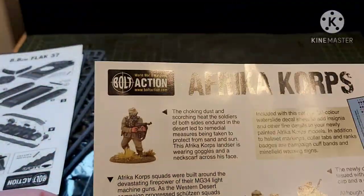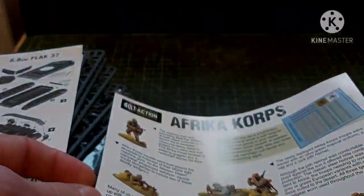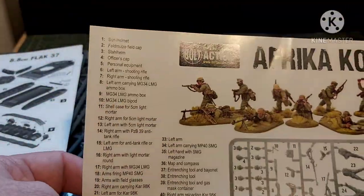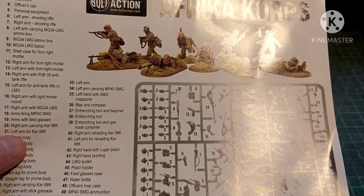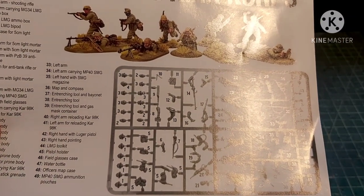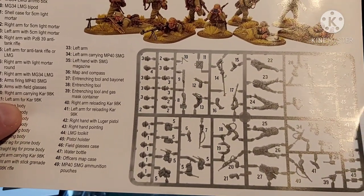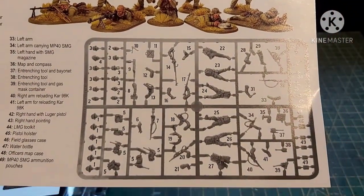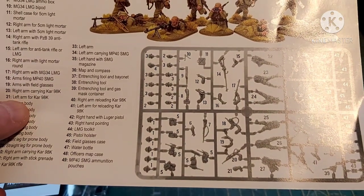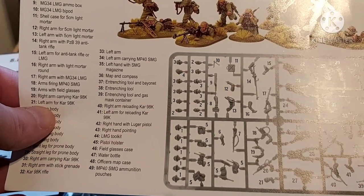Now we have the instructions for the Africa Corps infantry. It gives you some painted examples and some background blurb — standard Warlord Games fare. The numbered markings are on the picture, not on the sprue, which I do find rather annoying but can't be helped. There are lots of options: MG34s, anti-tank rifles, and I think there's a light mortar there as well, which is very handy especially if you're doing the early parts of the war.